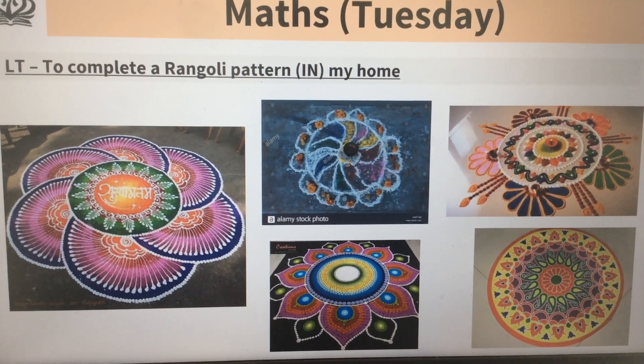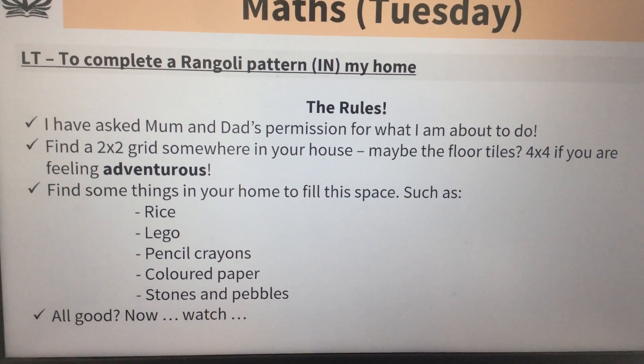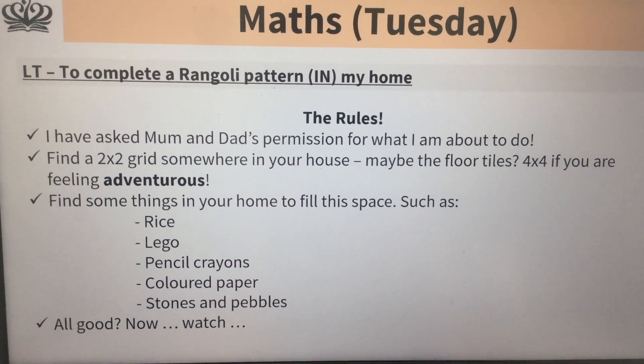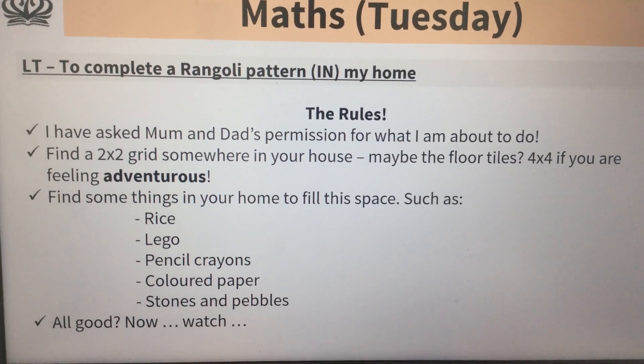We want you to get some inspiration from here. Check with mum and dad first before you start using your floor tiles. You might well have some tiles in your house, or you could mark some out — I'll show you how to do that.